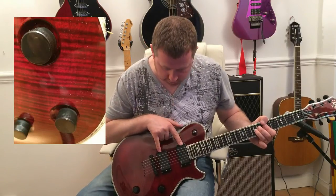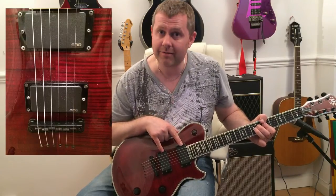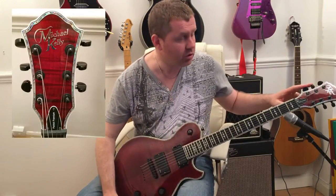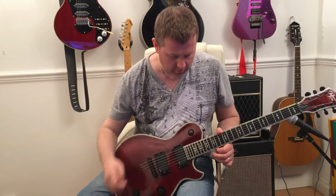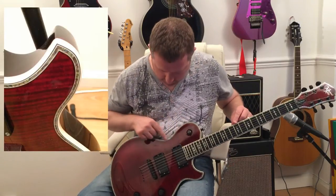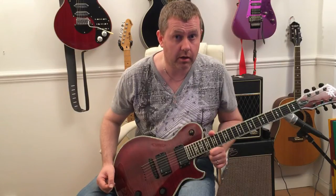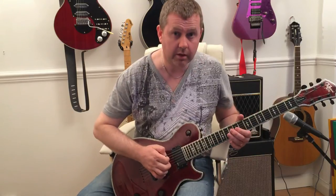This particular model came with EMG pickups — the 81 and 85 — reminiscent of Zakk Wylde. It also has Grover machine heads, so it is a guitar of real quality. There's abalone binding along the neck and around the edge of the guitar, which really makes it feel like a special guitar. It is one of the best Les Pauls I've played — sounds and plays like a dream.